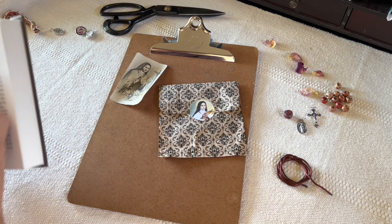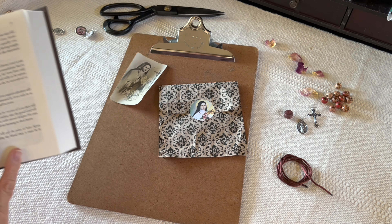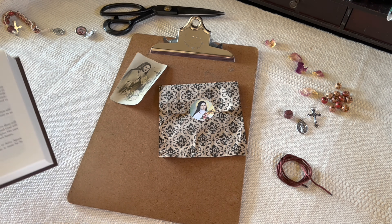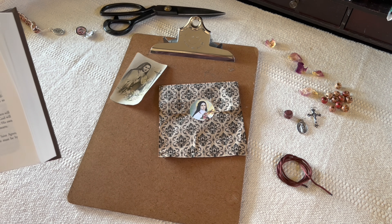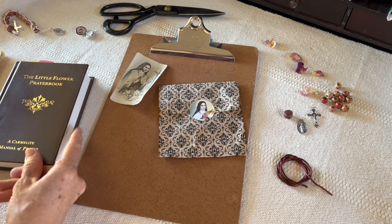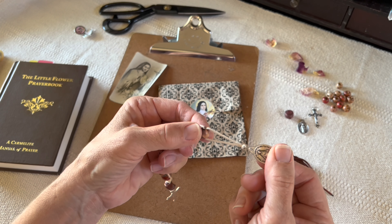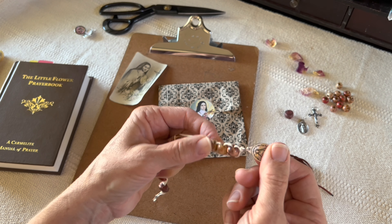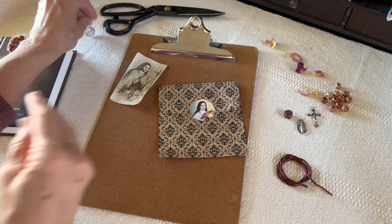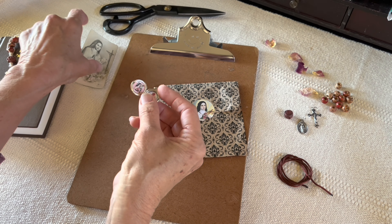Are we ready? I also have my little devotion book, which I absolutely love. I want to read one sentence: 'Without love, deeds — even the most brilliant — count as nothing.' So in other words, if you're just doing this to be doing this, without love, little deeds count as nothing. So do little things, boys and girls, with great love. And of course I have my little relic here with me — a third-class relic of St. Teresa, the little flower. So she's just going to stay with us.